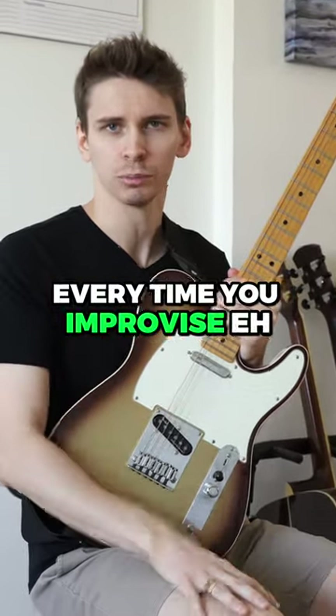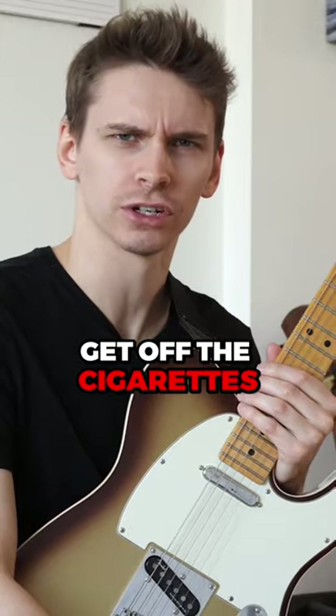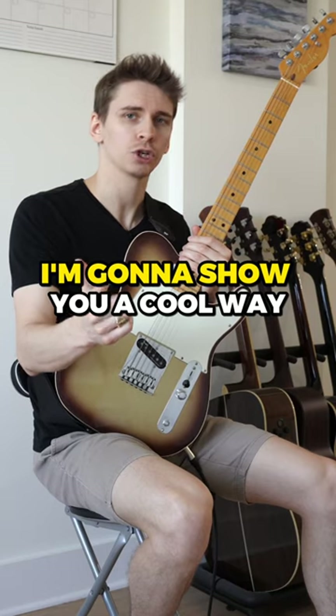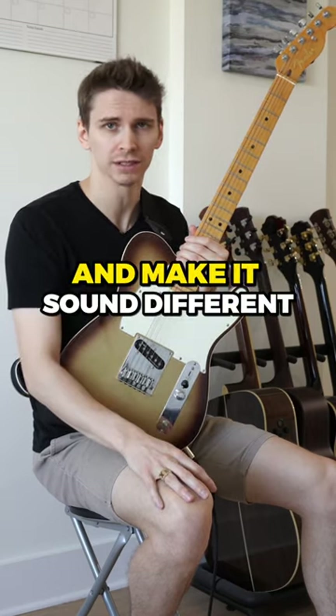So you're tired of playing the same stuff every time you improvise? This is a common problem. Because I'm nice as hell and also very good looking, I'm going to show you a cool way to take what you already know and make it sound different.